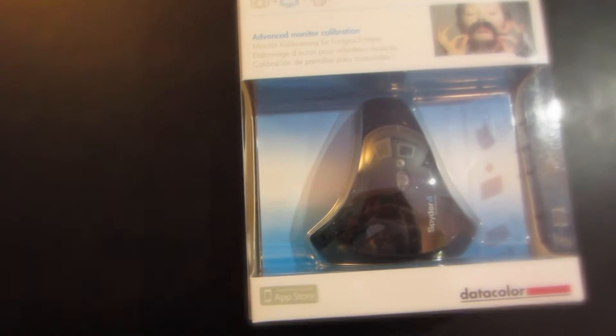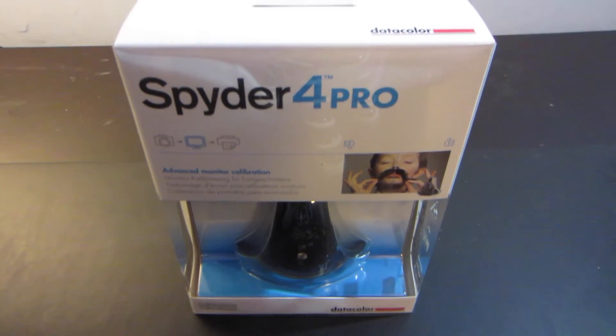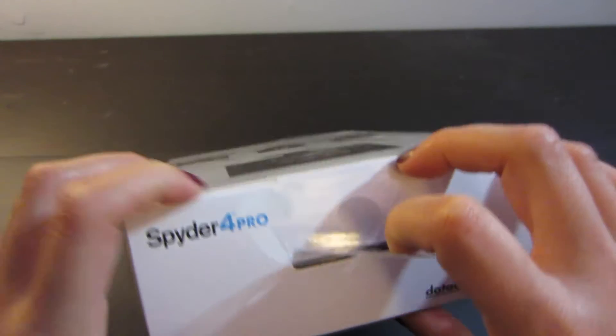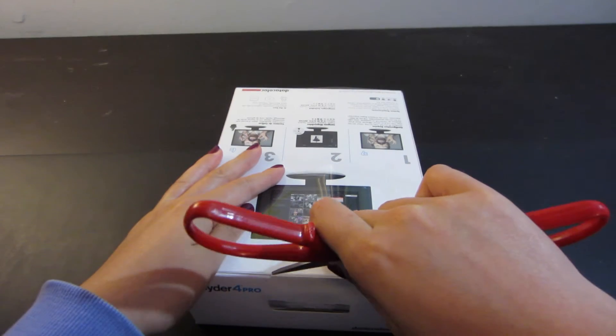Hey everyone, it's Angela from abpan.com and I just got a new monitor calibration. Isn't it so fancy and pretty? I found out about it by going to Bayphoto and asking them to recommend a monitor calibration system, and they recommended this one. I ordered it off Amazon and it had great reviews, so I just went for it. And here I am unboxing it for you.